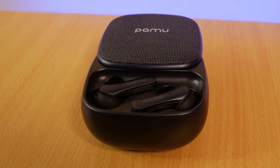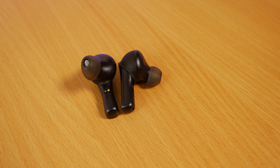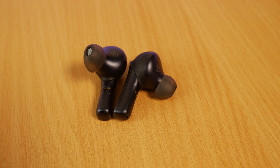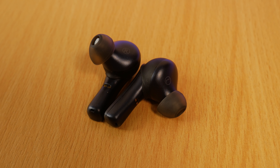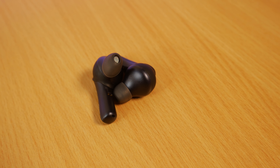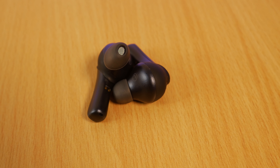They support auto pairing, have touch controls, and are IPX6 water resistant. The case contains a 2000 milliamp hour battery allowing for 60 hours of total playtime and 10 hours per charge of the earbuds. The earbuds can also be used independently and support fast charging — 5 minutes in the case gives about an hour of battery life.